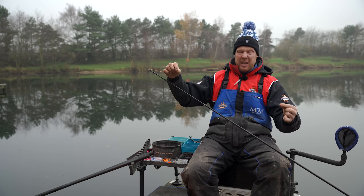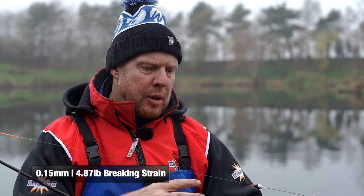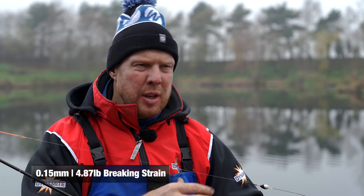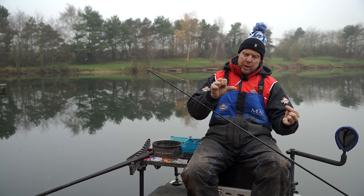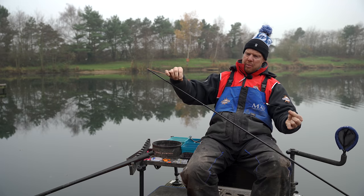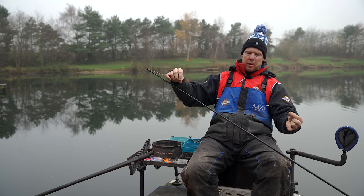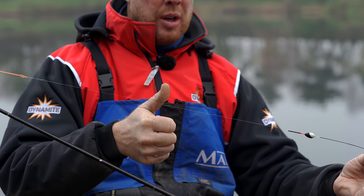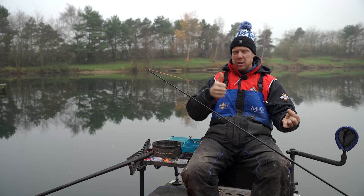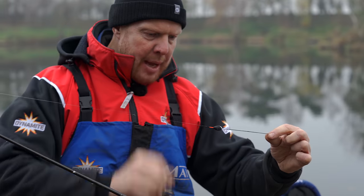Probably the best elastic ever is the Preston original slip number fives or sixes, but I haven't got any so I'm not using it. Four to six hybrid then. Main line we've got 0.15 — you want something pretty durable, you don't want anything too fine because you want the option to move the shots around without damaging the line. Back shots as always just above the float, sort of four to six inches away. We've got two number eights and getting on for about 20 to 22 inches of line between plumb and float — I don't want to come really short, like 10 to 12 inches, because if the wind gets up it'll blow your rig around too much.